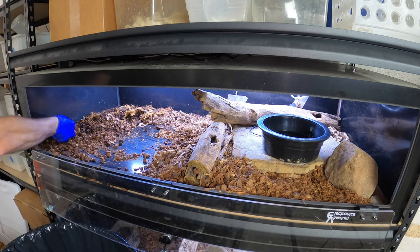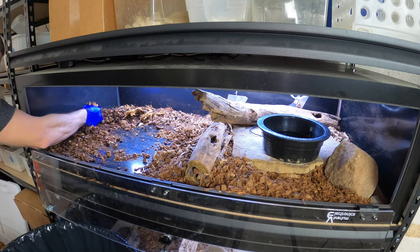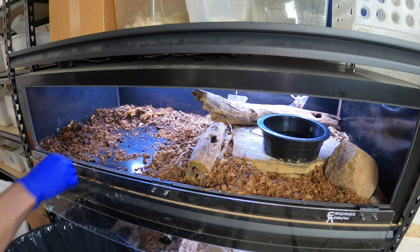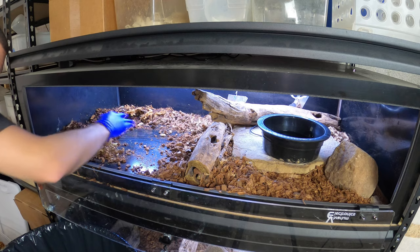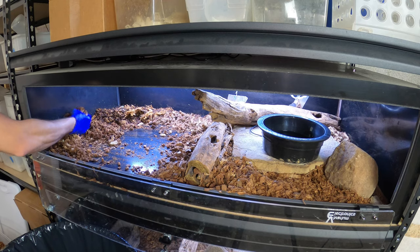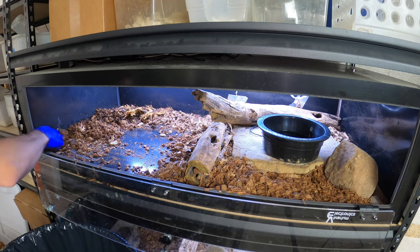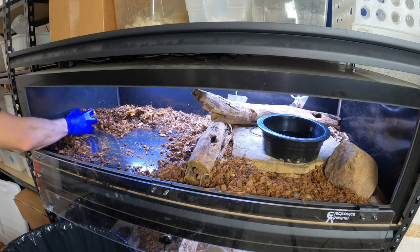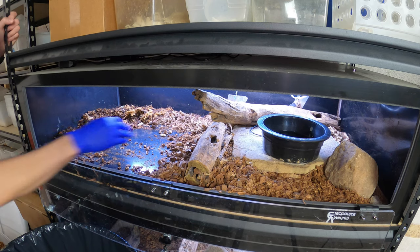From my research when I had her, I guess some of the care issues people have with rainbow boas when they're hatchlings is they can't really take too much of a fluctuation in their humidity. It needs to remain pretty high. So it's very imperative that you have a humid hide for that hatchling to retreat into when it requires it.